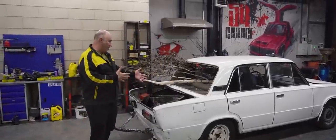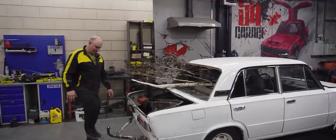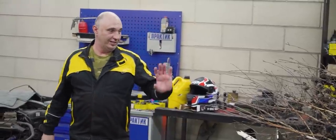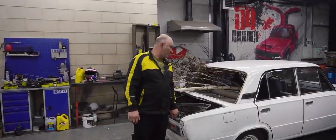Hey there, fellas! So you might remember this car right here — it was subject to some wonderful experimentation. It's actually all still in here; we still haven't unloaded it since we got back. Now, nearing the end of those last experiments, something seemed to have broken in the suspension.